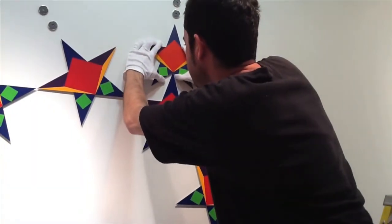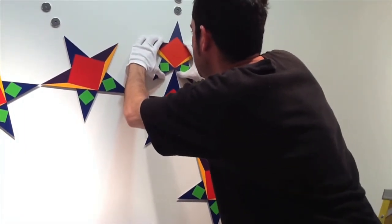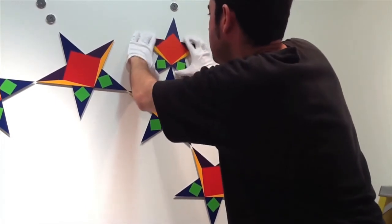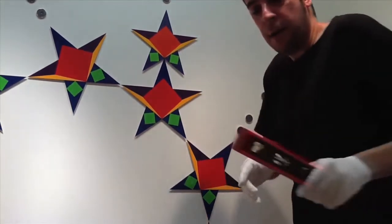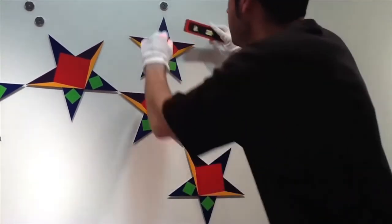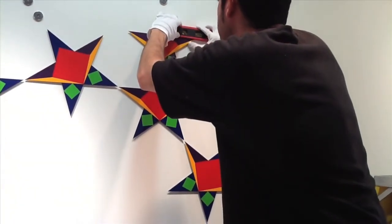You will feel the star click onto the magnet. Make sure it's correctly on the wall before taking your hands off of it. It should be exactly parallel with the wall. Take your level, put it on the star, and make sure the star is level.